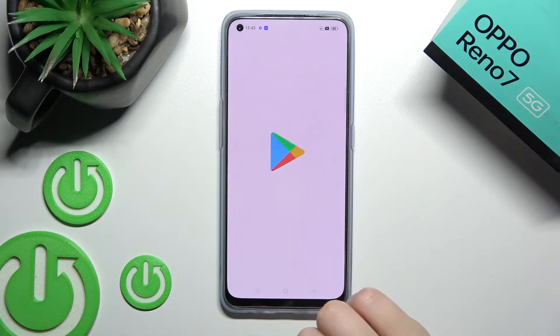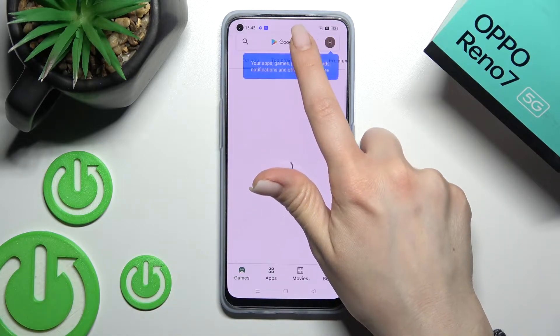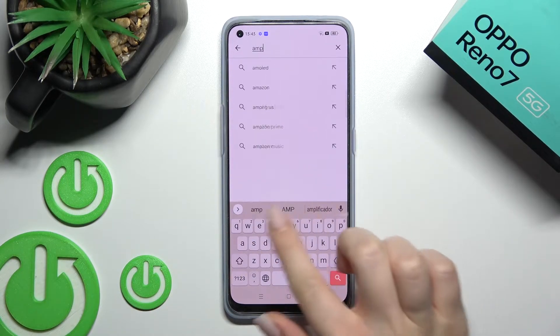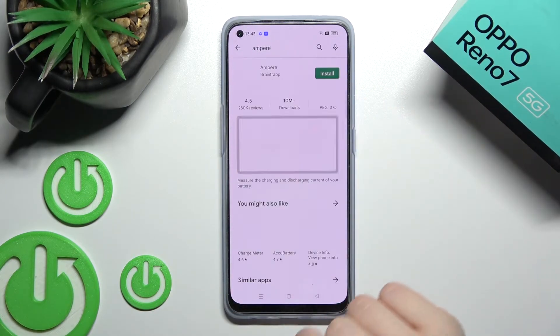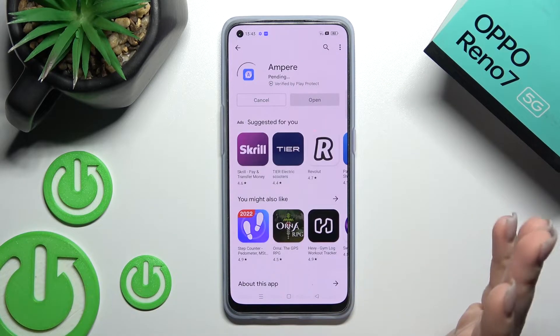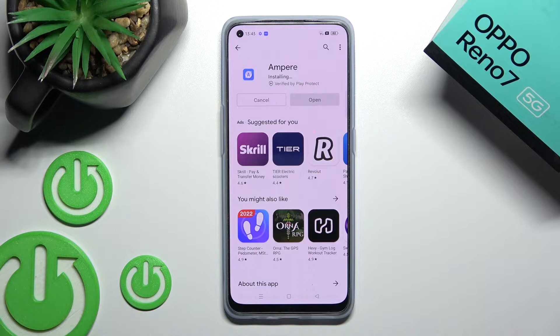First, go into the Play Store and tap the search bar. Enter 'Ampere' and you should get this application. Tap to install and wait a couple of seconds while the application is downloading and installing on your device.